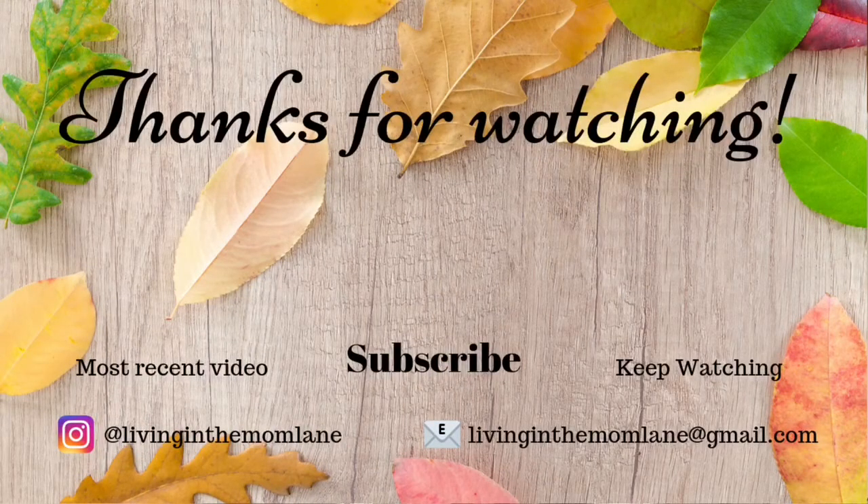I hope you guys enjoyed this What's for Dinner. I will see you next week. Leave me a thumbs up if you don't mind. If you like this video, don't forget to hit the subscribe button and tap on the bell so you don't miss any of my videos. I'll see you in the next one — thanks for watching, bye!